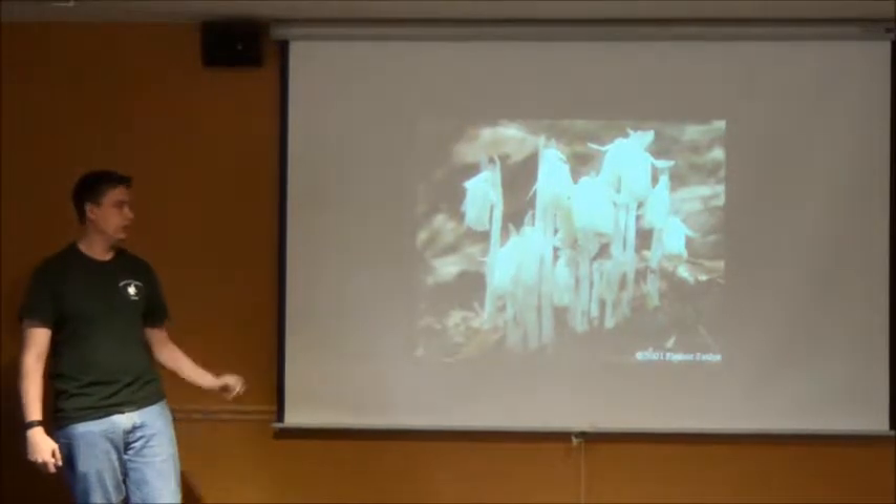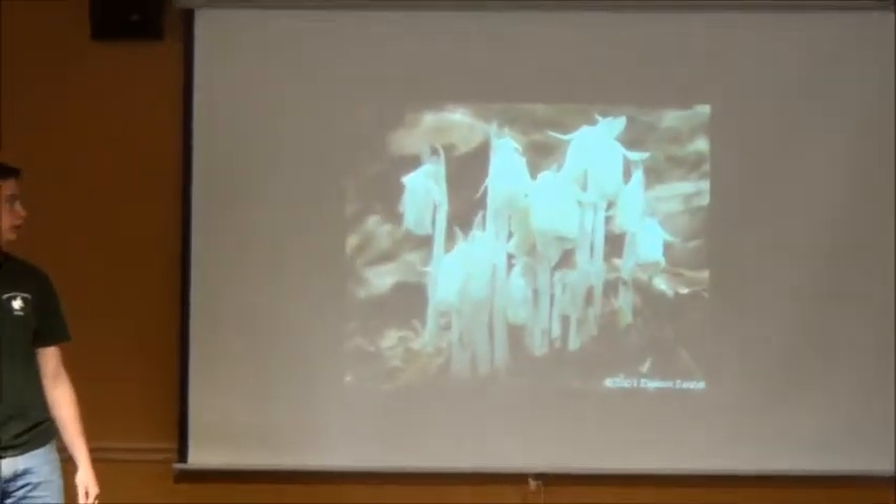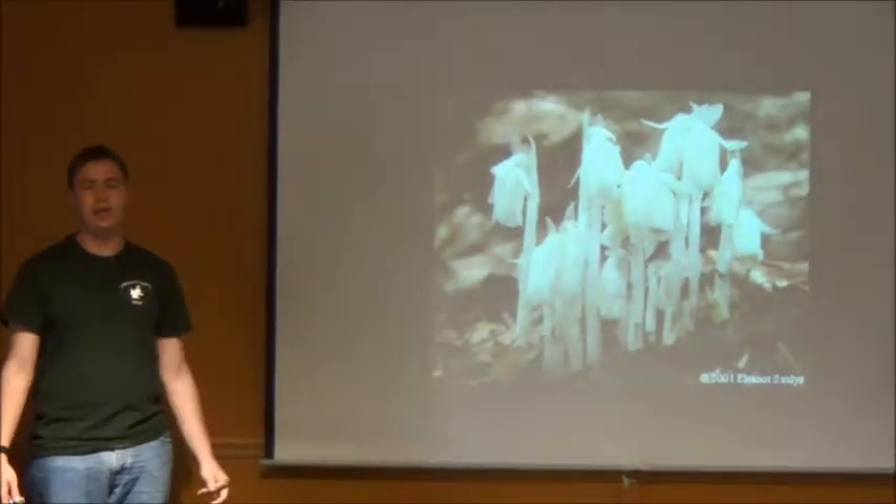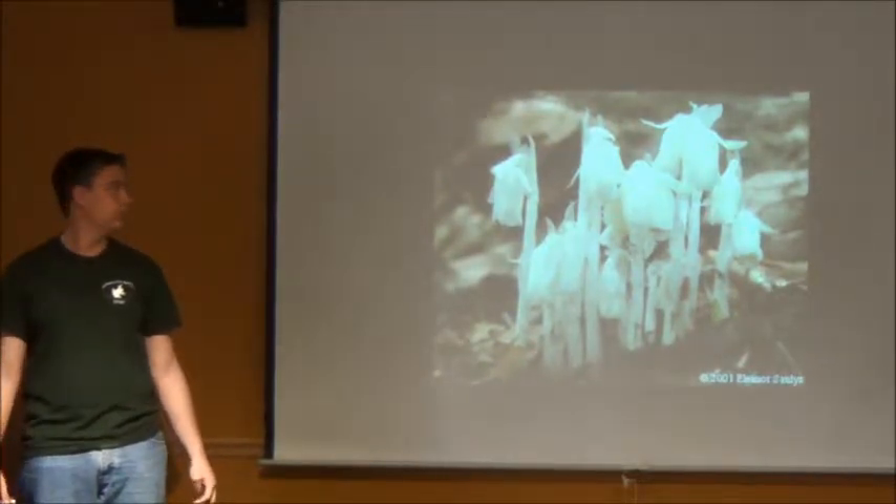Now, this organism here looks like it might actually be a fungus, because it's very white, but it is not. It is actually a plant called Monotropa uniflora, and it is a plant that is close to blueberries.